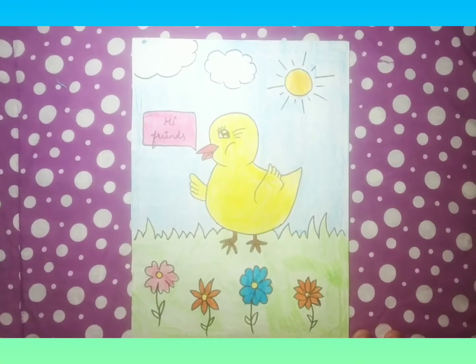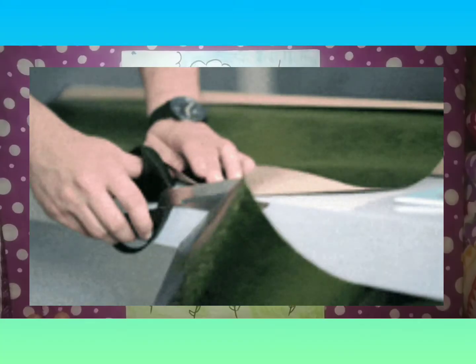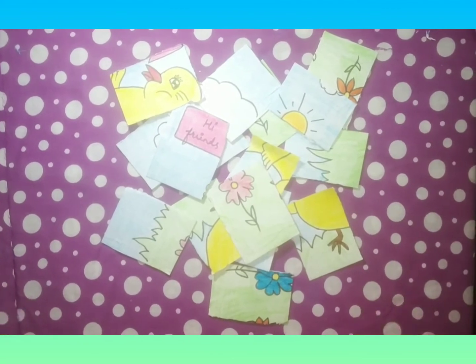Our duck is ready and now we'll cut it into 16 equal parts. We have cut the pieces and now let's assemble it.